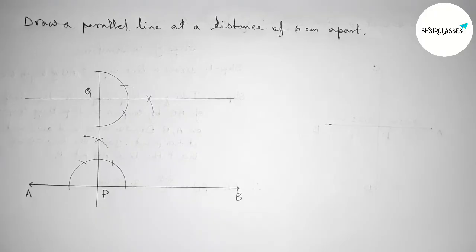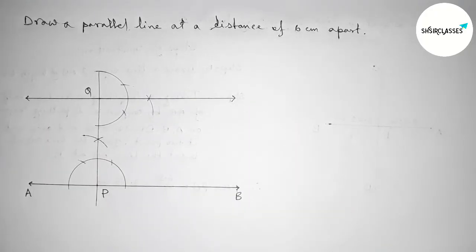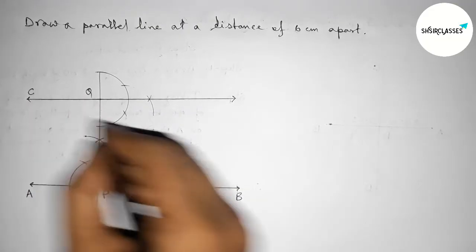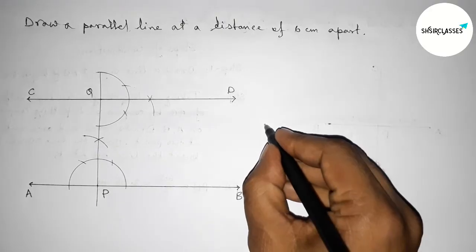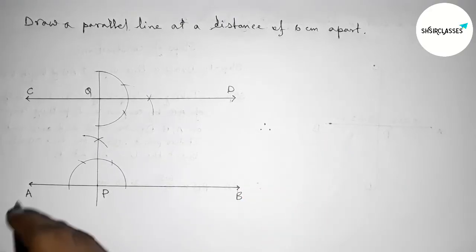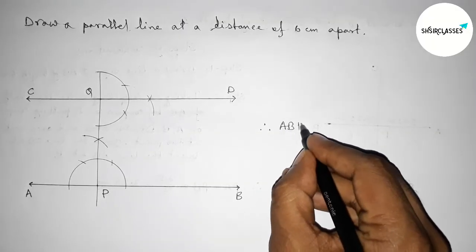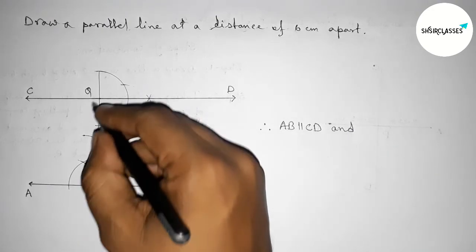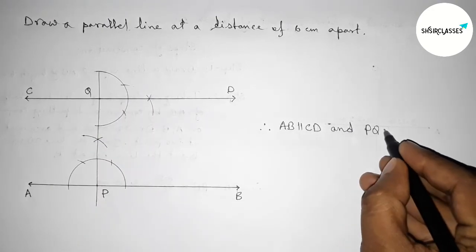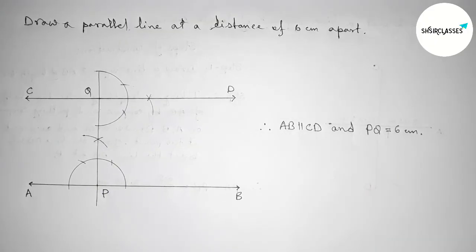This new line is parallel to AB. Taking arrow marks on both sides and labeling it C and D. From this picture we can see that AB and CD are parallel lines — AB is parallel to CD — and the distance PQ equals 6 centimeters. That's all, thanks for watching. If this video is helpful to you, please share it with your friends.